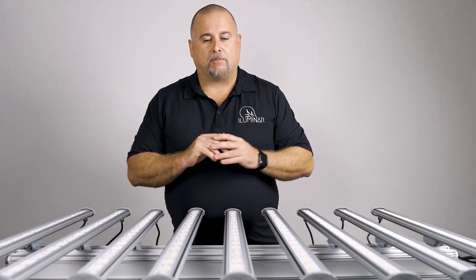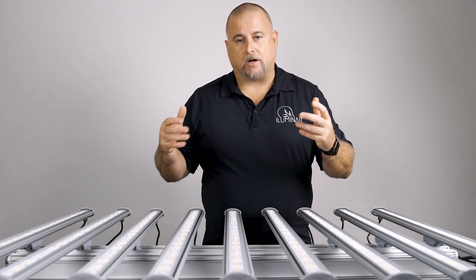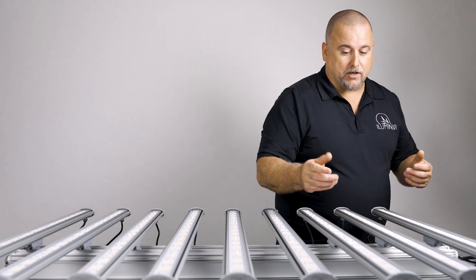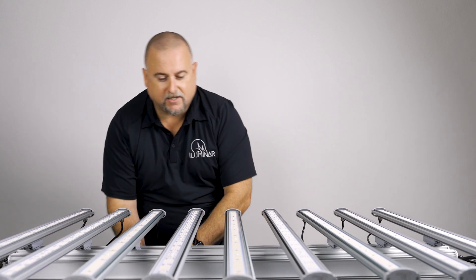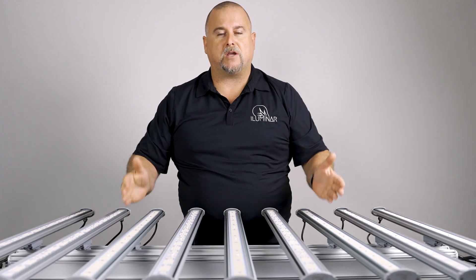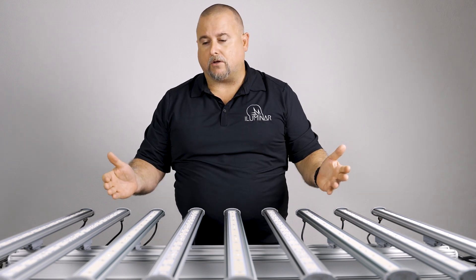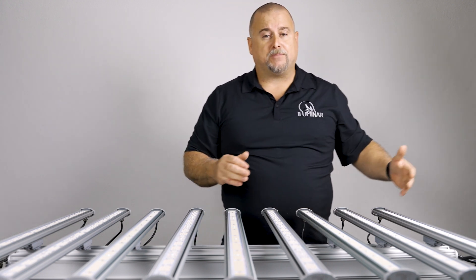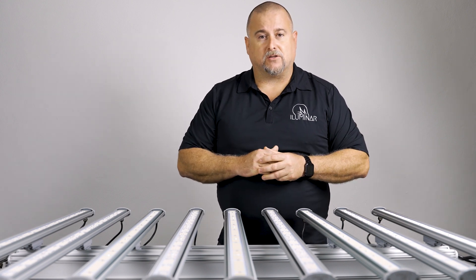Next, you have hot swappable bars. One of the biggest things people don't know about our iLogic line is we've built two separate fixtures under the same wattage. What that means is you can actually remove some of these bars and swap them out with full spectrum. Note that iLogic 8 and iLogic 6 are not compatible with iLogic 9. These will plug right in and now we have a mixed spectrum — we've added three full spectrum bars to our UV-IR. You can do this the other way around: take the full spectrum and add two or three UV-IR bars to it, and you can take these off as you please.